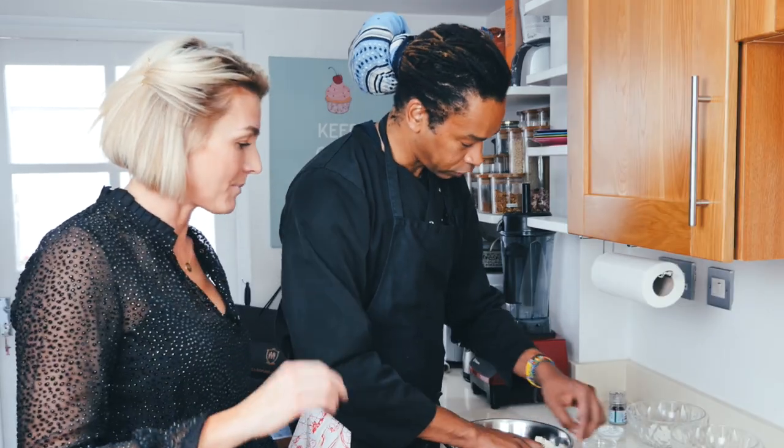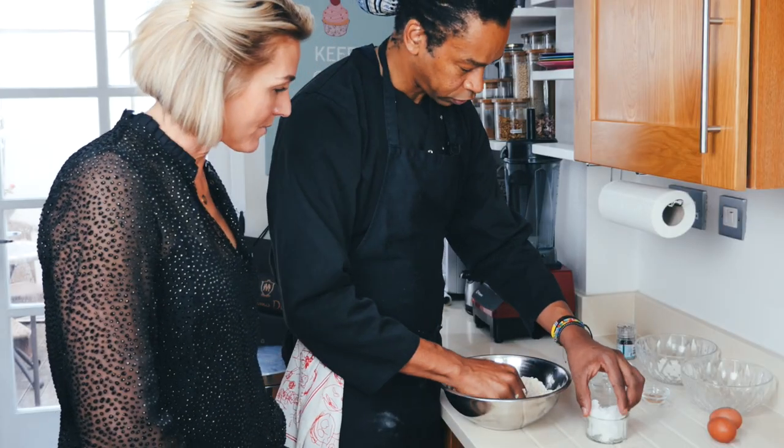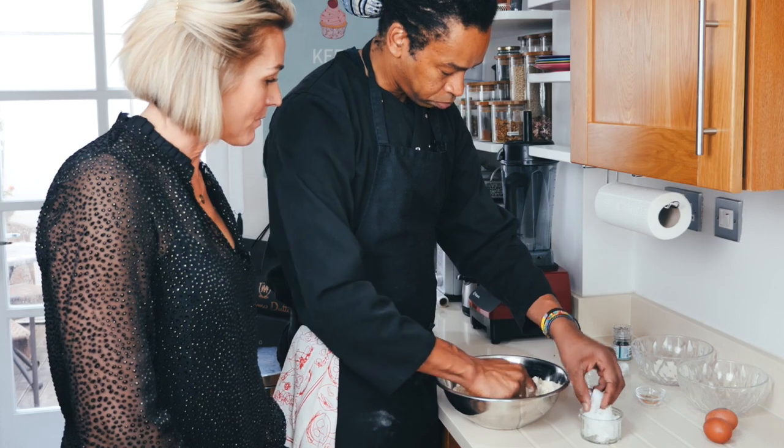So you don't just put it all in? No, no, no. Why not? Because it would be very hard to mix it all together. It's almost like if you're going to do an apple crumble.